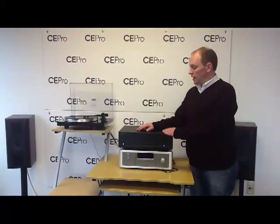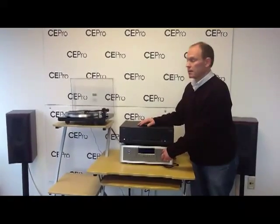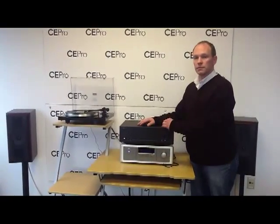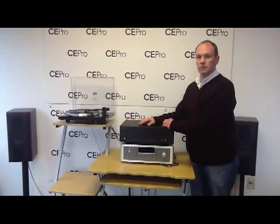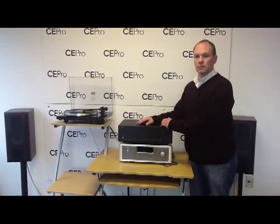As we go out, here's a little bit of Rush on vinyl with YYZ.